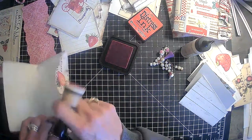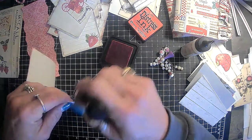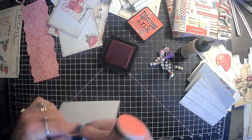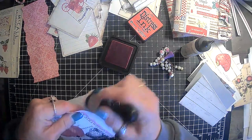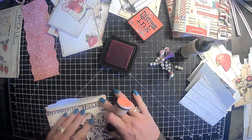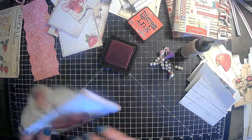Okay, so we need to go down on these a little bit because that's going to show down on this side. Yep, that'll work.